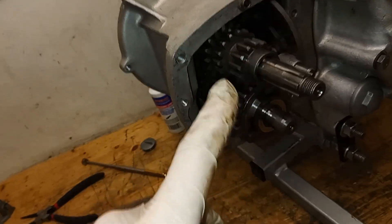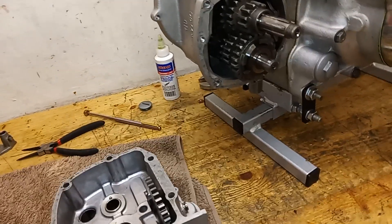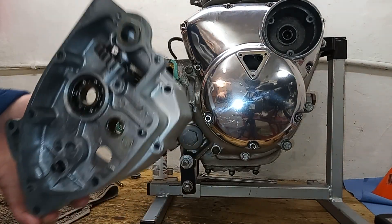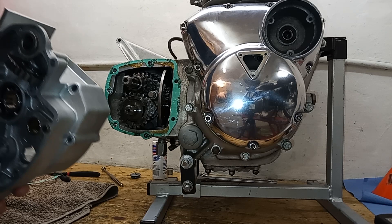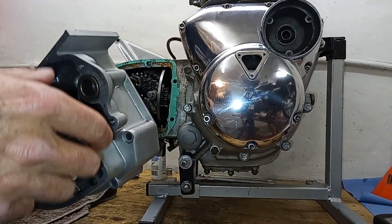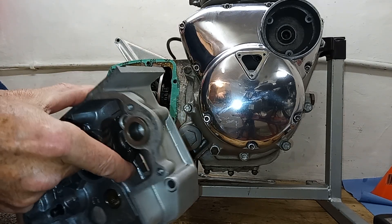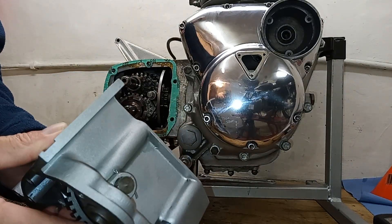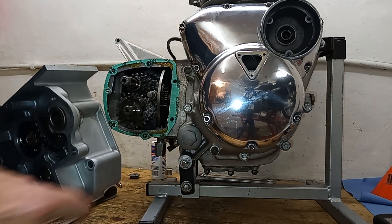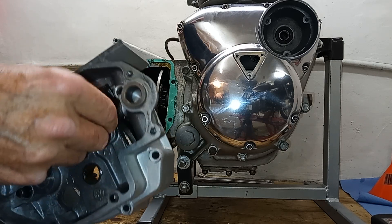We're now going to fit the inner gearbox cover to the gearbox, and this involves that legendary, mysterious job of indexing the gears. All indexing the gears means is making sure that this quadrant and the teeth on this quadrant are in the right place with respect to the teeth on the cam plate.